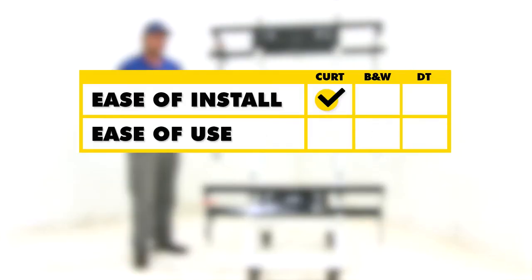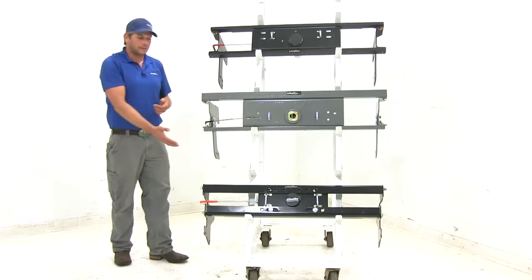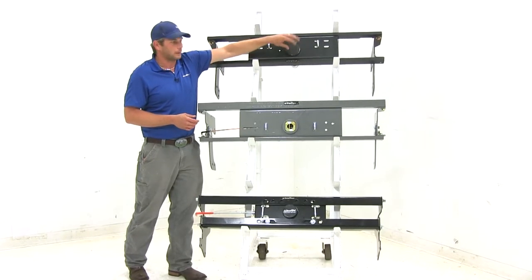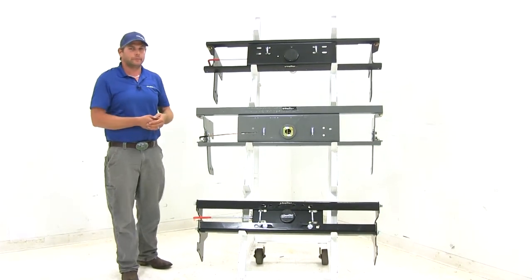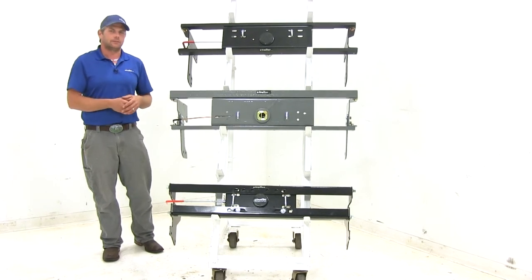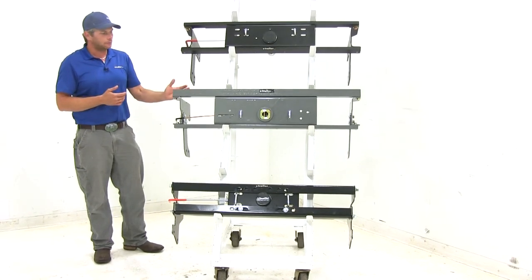When it comes to ease of use, because the Draw-Tite's safety chain connection points are slightly larger and the handle is a little bit longer, we give the edge to that one — though again, very minor differences. For looks, the Curt is probably the nicest looking in the bed of the truck, with the rubber cap for protection and the chrome ring when the cap is removed. For overall craftsmanship, the B&W — made in the USA from American steel — has just a little bit better fit and finish. The holes don't have any slag or burrs, so craftsmanship goes to the B&W.